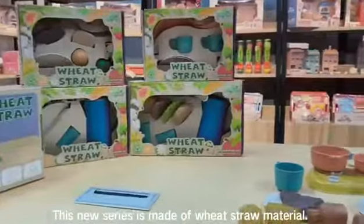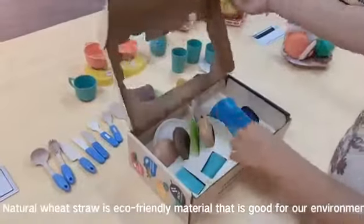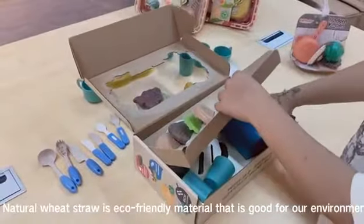This new series is made of wheat straw material. Natural wheat straw is an eco-friendly material that is good for our environment.